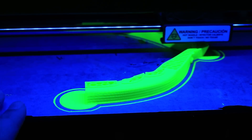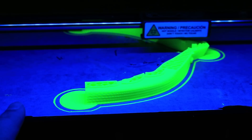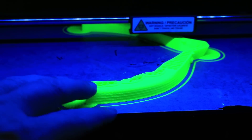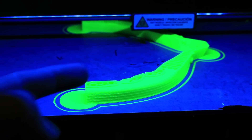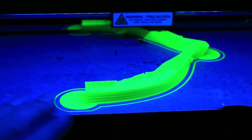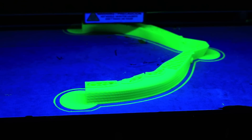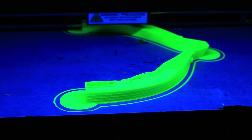Every once in a while when I print, because I'm not using a heated bed on my printers, my ends of my prints, or sometimes the sides, will curl up and not stay flush with the bed. This causes some issues when I want to put pieces together and they don't fit properly, and then I have to fill them and do a whole lot of post-processing work.